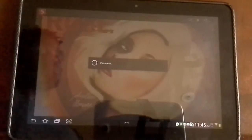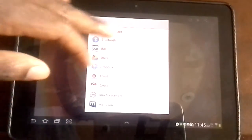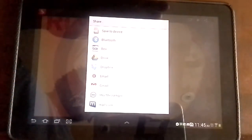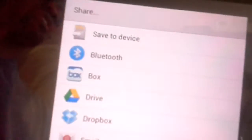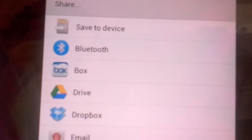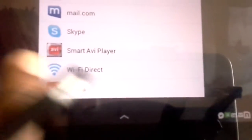And then it's going to start doing this little waiting thing. Then you're going to get this option — it's kind of difficult to see here. It's going to give you all of these options: you can save to device, Bluetooth, Box, which is kind of an app like Dropbox, obviously Google Drive, Dropbox, email, Gmail, Skype — it's pretty much just going to give you all of these options.